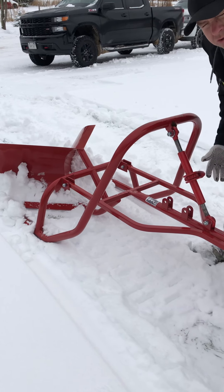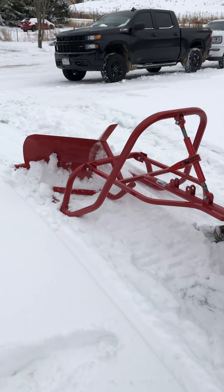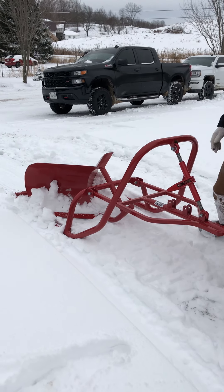It's a little bit different than our traditional groomer where you want to keep snow on the trail. With this one you want to get the snow off of it and right down to the base.